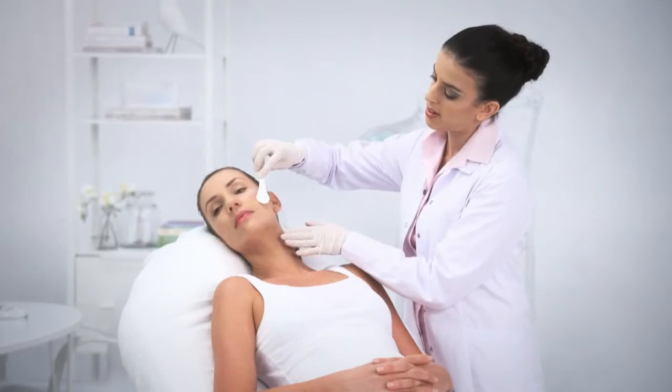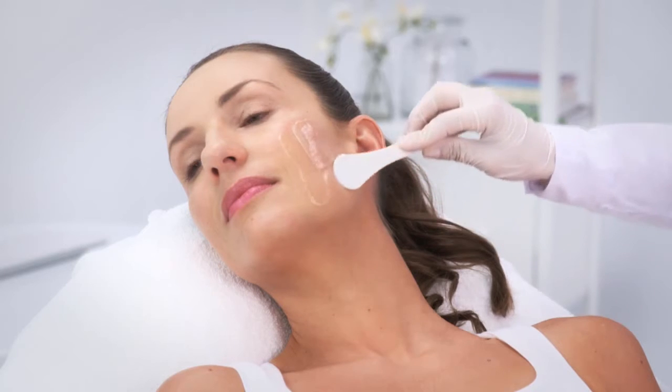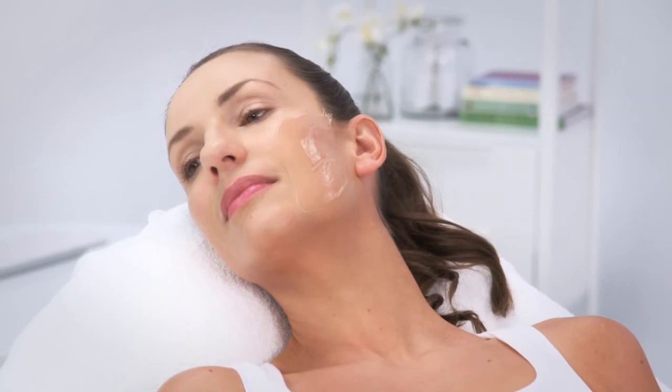Apply an ND Med approved ultrasound gel to the first area to be treated. Apply the gel only on the specific area to be treated. The right amount of gel should create a uniform layer of two to three millimeters thickness.